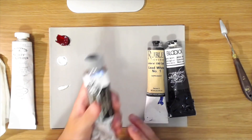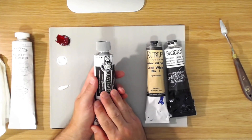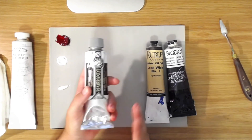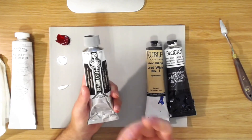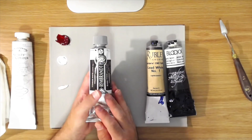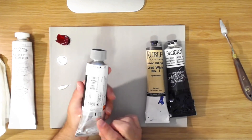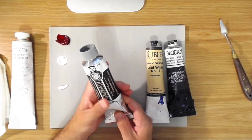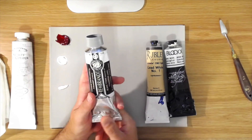Now some titanium whites — in fact a lot of titanium whites you'll find on the market — have a little bit of zinc mixed in, but as long as it's less than 25%, it's not a problem. It's only when you use pure zinc white that it's an issue. Titanium white is the most common, pretty inexpensive, and it's a great white. The only thing is it's a very strong tinter, so a little bit goes a long way.